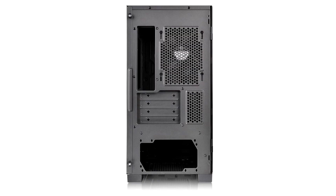Thermaltake today released the S100 Tempered Glass line of micro ATX tower cases. Available in all black and white plus black snow edition variants, the S100 is characterized by a matte finish front.